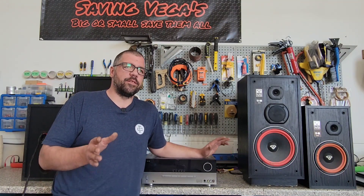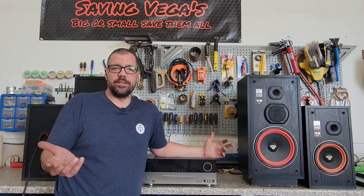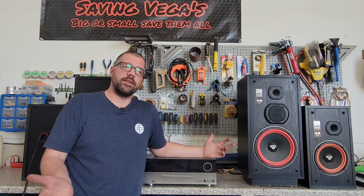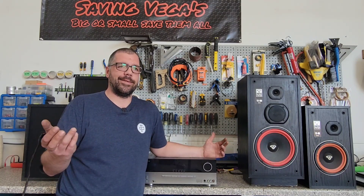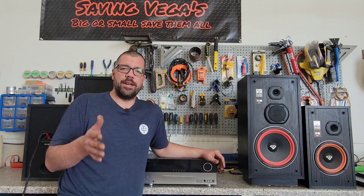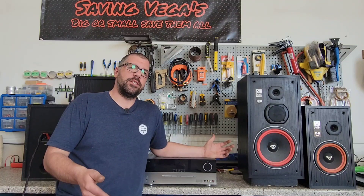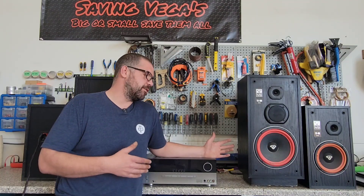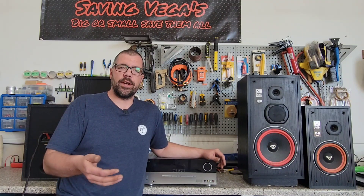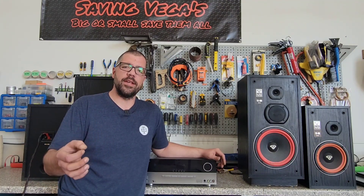There seems to be a lot of confusion when it comes to the impedance ratings of these speakers and how you can and can't run them with different amplifiers. Impedance measured in ohms is not really the same thing as resistance when it comes to these speakers. They'll give them an 8 ohm rating, or a 6 ohm or a 4 ohm rating — that is a nominal impedance rating.